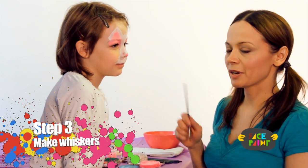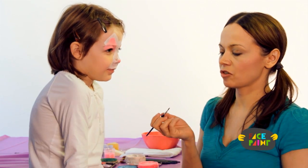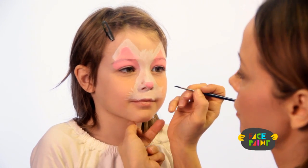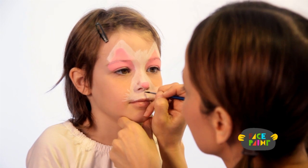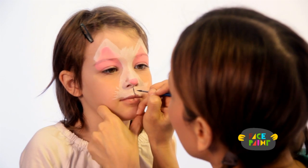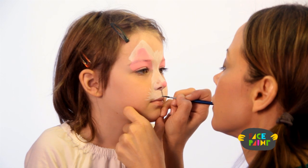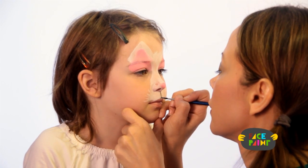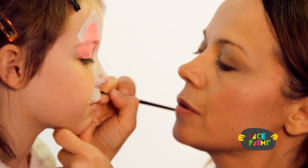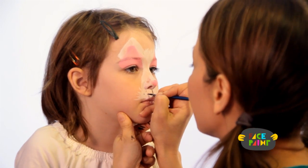So for our third step, we're going to use black, and we're also going to use a very fine brush. The first thing I'm going to do is the whisker area. I'm going to take a straight line right from the middle of the nose and go down. You can fill it in a little bit like that, so it looks like a kitty mouth. I'm going to go one, two, three, and one, two, three.